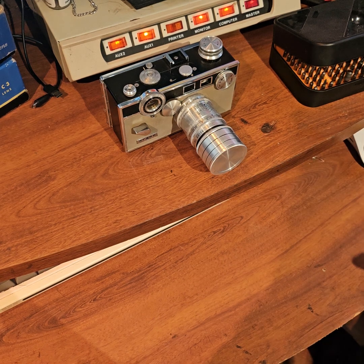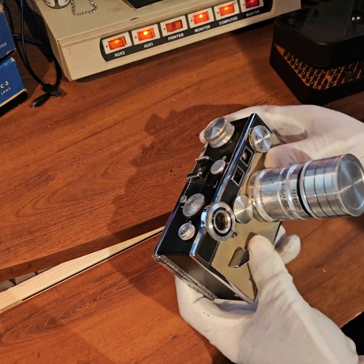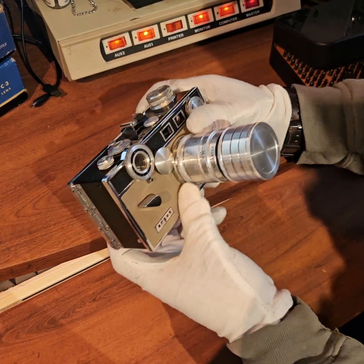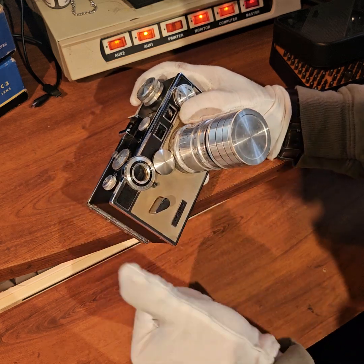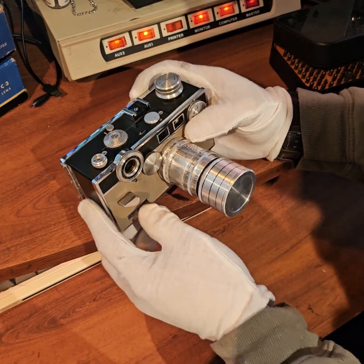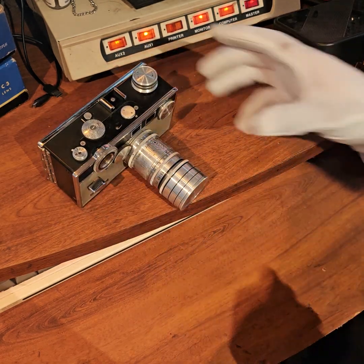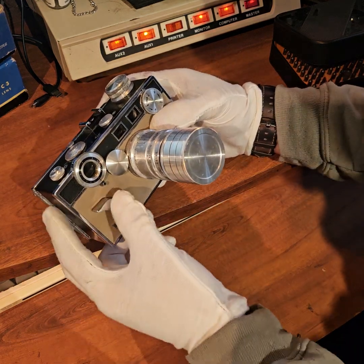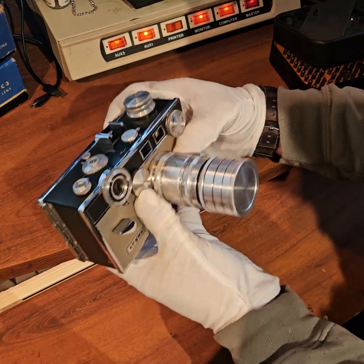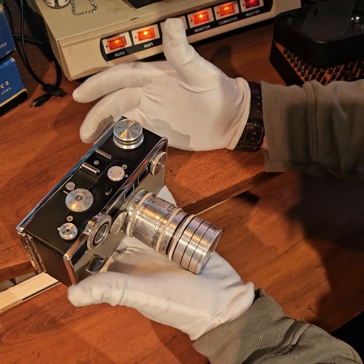Welcome back everyone. In the last video I did a quick instructional on how to replace the lenses, and in doing so it came to my attention that my rangefinder is out of calibration. This could be for a number of reasons — it's old, these things happen, and if you hit it hard enough the rangefinder will fall out of calibration. I was just out in the yard calibrating this and figured I'd show you guys how to do that.